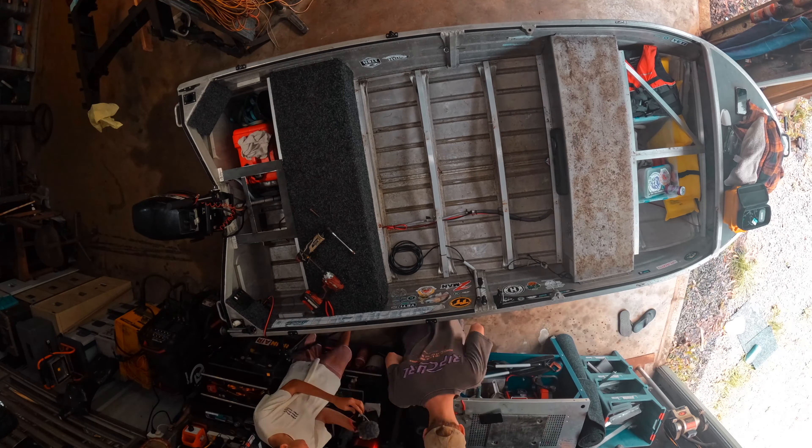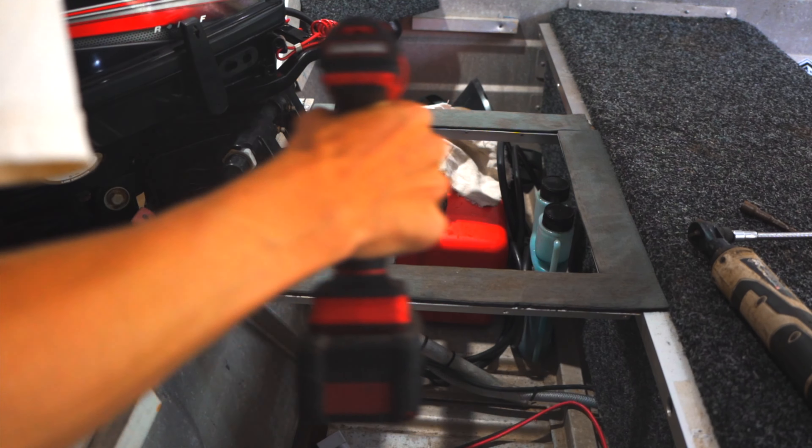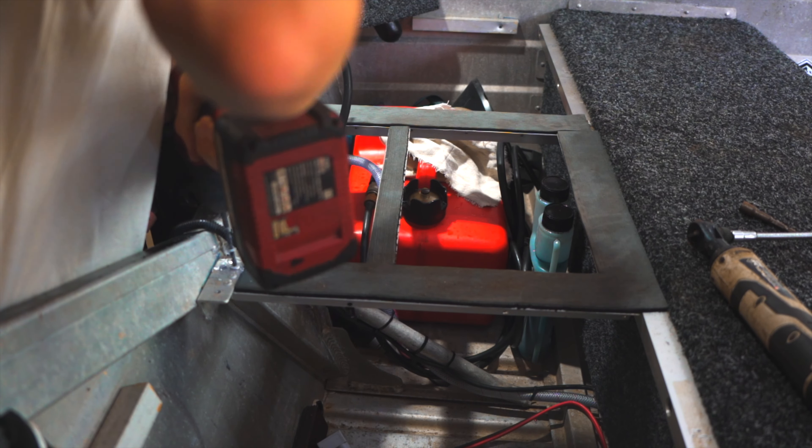All right, today we're over at Toby's — we're gonna be fitting out my boat. I've been wanting to do this for ages and it's finally time. Toby's just putting his car away and yeah, we're gonna get on to fitting this boat out, put a bit of new stuff in.